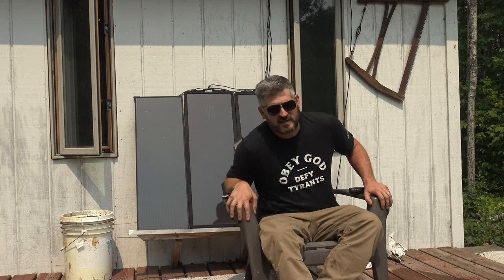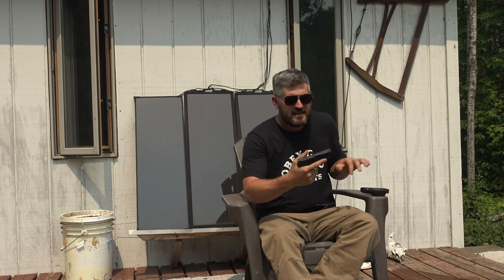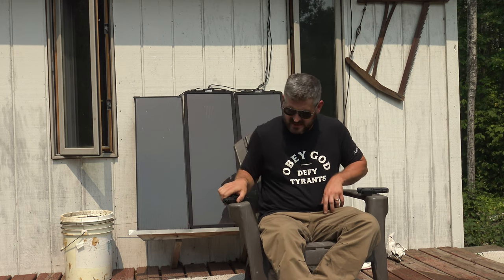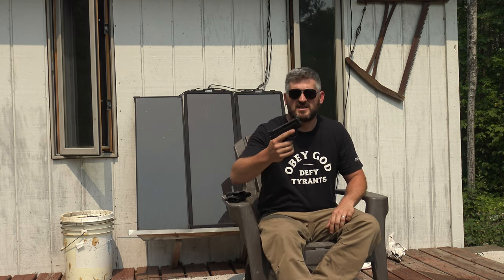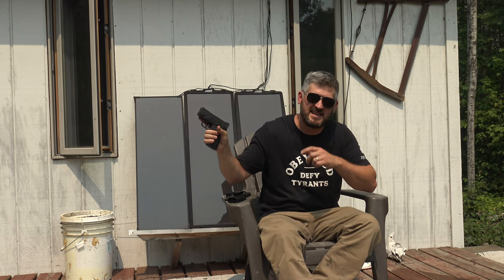Hey, this is Pastor Blair with Tactical Pulpit. Today I want to do a video — kind of a review, maybe a show and tell — on a new purchase I got. This is the Springfield Hellcat. I want to go over this and specifically contrast it against my prior carry gun, which is the Springfield XD Mod 2.